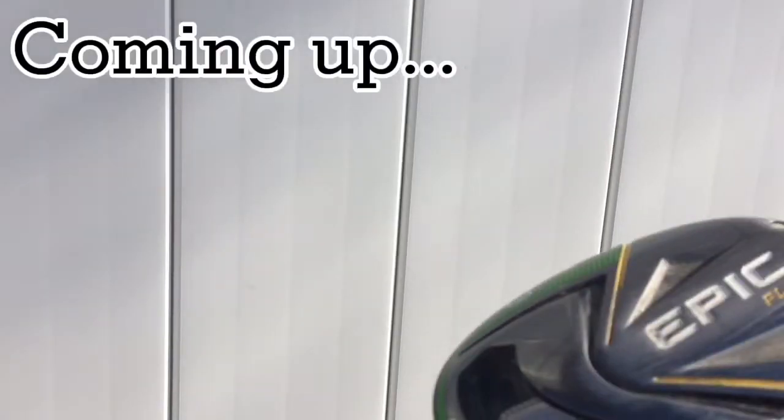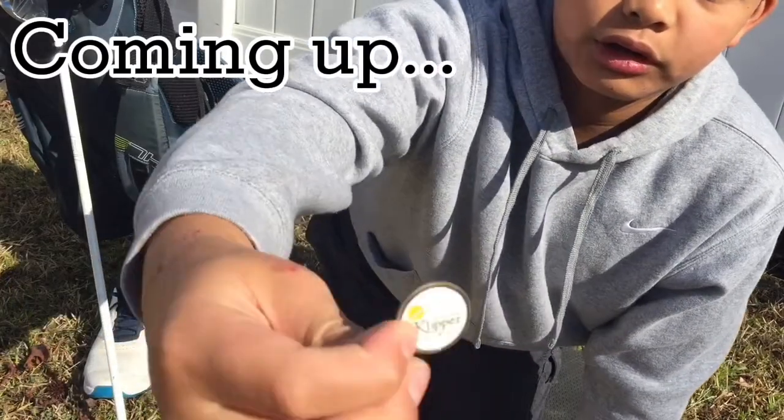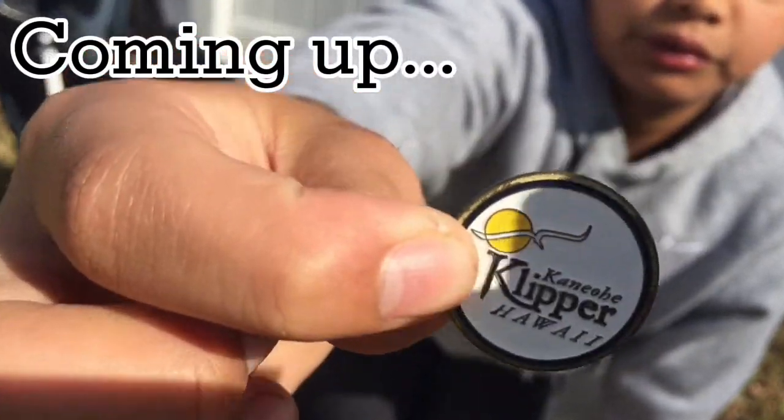What's up YouTube, today I'm going to be doing a 2022 what's in the bag video. I'm going to go through my entire golf bag and some accessories at the end of the video, so stay tuned so you won't miss a thing.